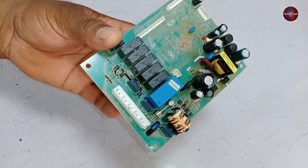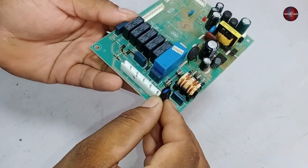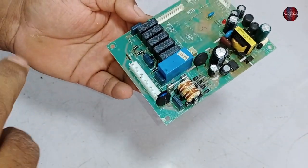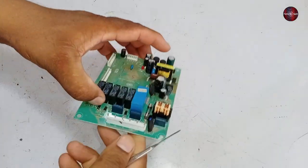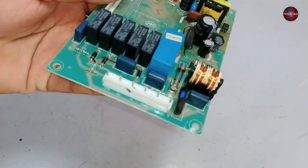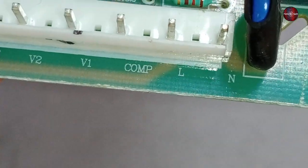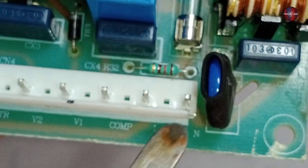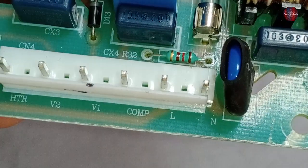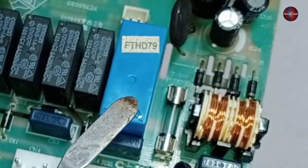To make the display and other functions of the refrigerator start working, let's first understand this PCB — how it functions and what components are installed on it. Checking the input and output pins: the neutral and line pins are written on the connector. The first pin is for neutral, the second is for line, and the third pin is for the compressor, with a blue color relay installed on the PCB board.